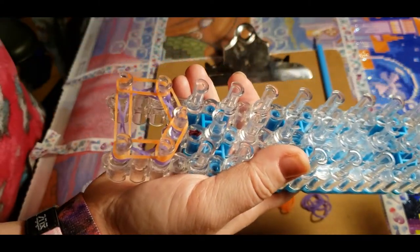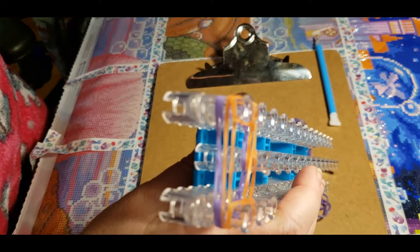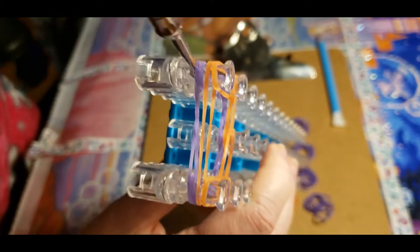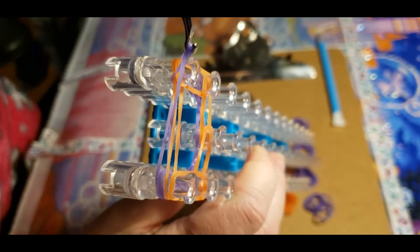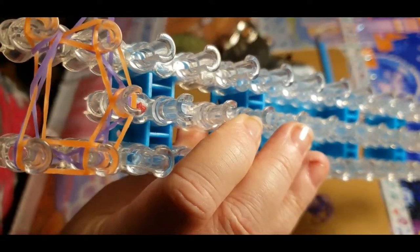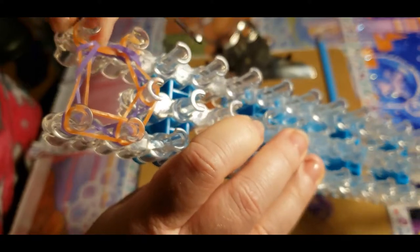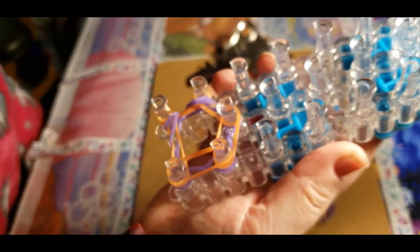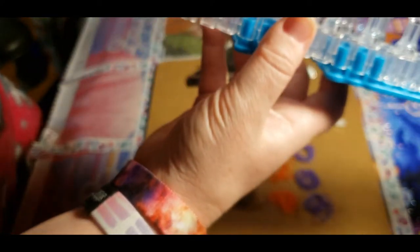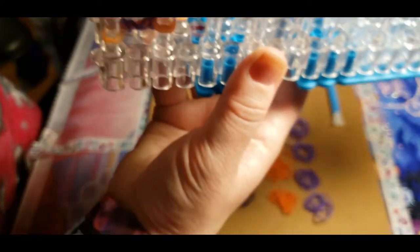Now we have two layers. What you're going to do is go under, grab these two colors, and pull it over. See how I did that? We're going to do the next one the same way — grab the two purple on the bottom and pull it over. Just push these two down. The reason you want this one facing that way is because it's hard to get in this way, and it's easier to just pull them over like that.